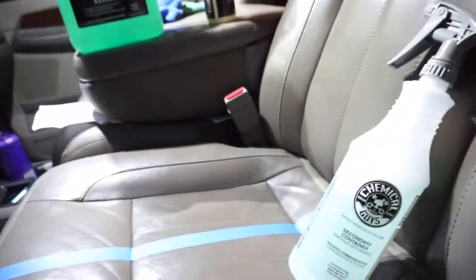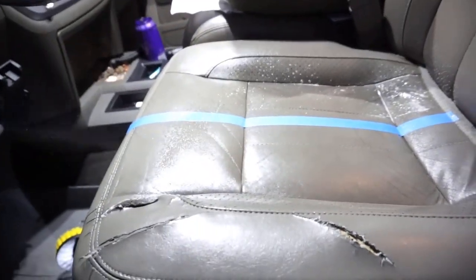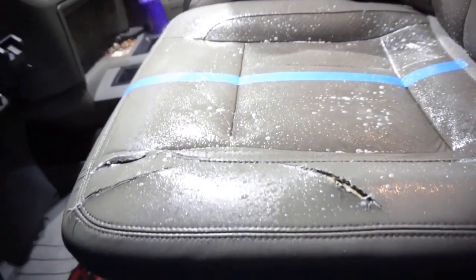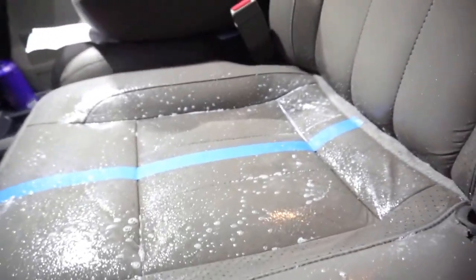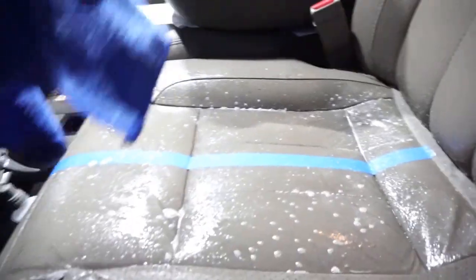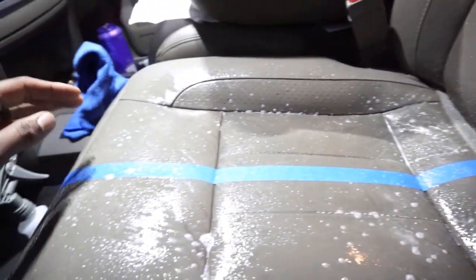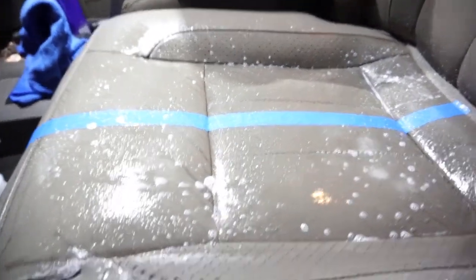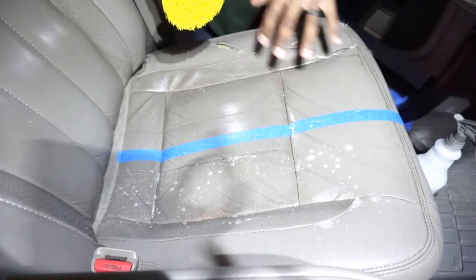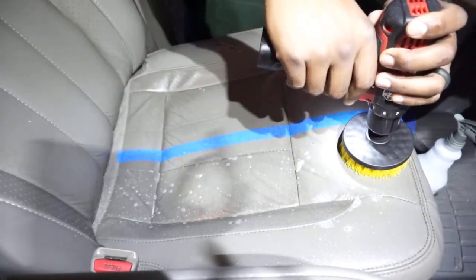I'm going to go ahead and spray down the chair. Don't be afraid to get a lot on there. I know I've got rips in my chairs. I sprayed a couple of sprays into the brush to help it out initially, and all you're going to do is just hit it.